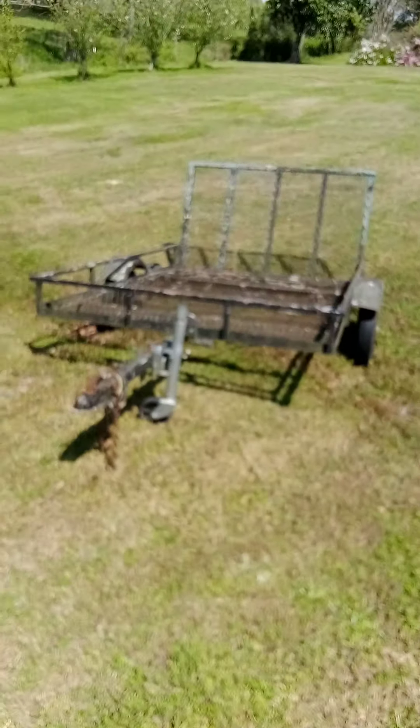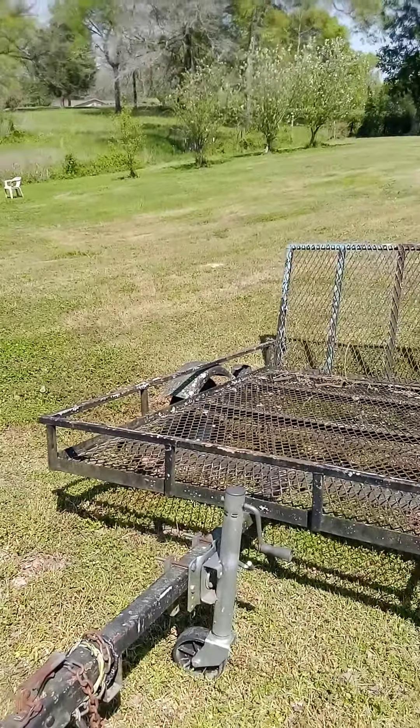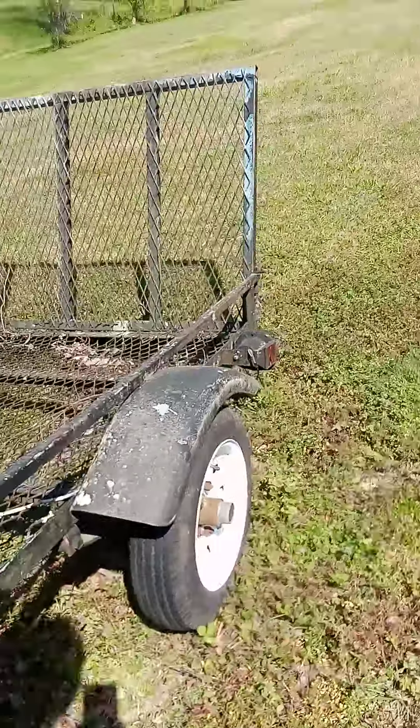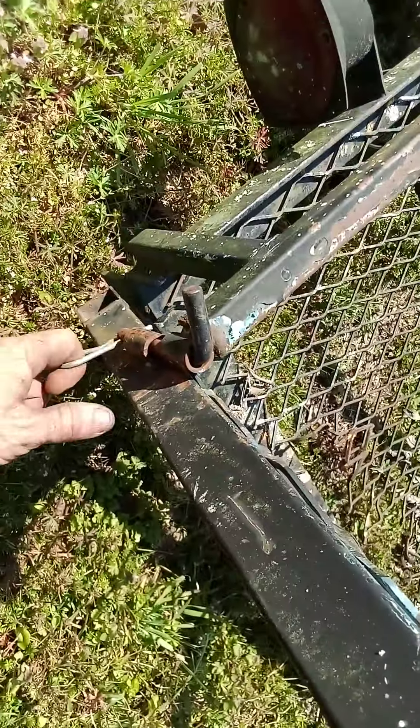The ground looks pretty stable right here so I think we should be all right. Let me set down my phone for a minute. Looks like this is as far as it's going to go, so I'm just going to go get the lawnmower, bring it down here, hook up the truck, and we're going to go cut my mom's yard. That'll always be fun.